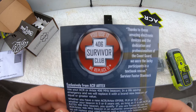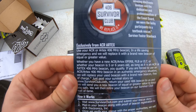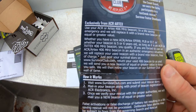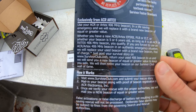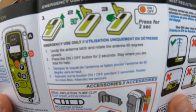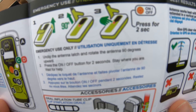There's also a form for the 406 Survivor Club. If you ever have to use your beacon in a real emergency and share your story on survivorclub.com, they'll send you a brand new PLB of greater or equal value — which is pretty cool. The emergency instructions are straightforward: pull the antenna up and press and hold the on/off button for two seconds.